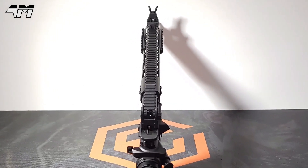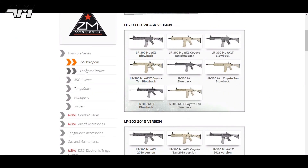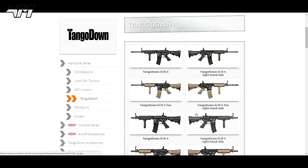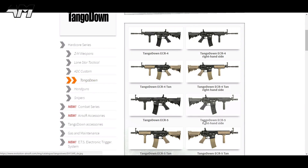So if you like what you see, check the video description for an idea of the price and more specs. But more importantly, pop along to the Evolution Airsoft website where you will see an array of other airsoft weapons and accessories — and you're not just restricted to M4 types or AR-type airsoft guns.